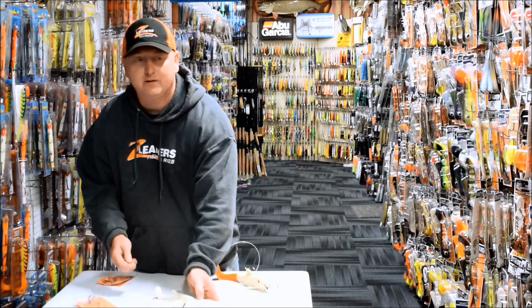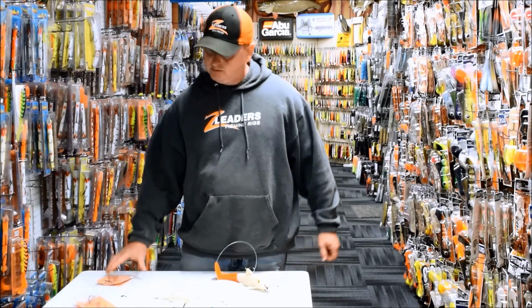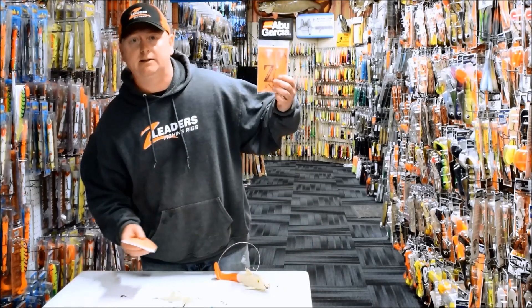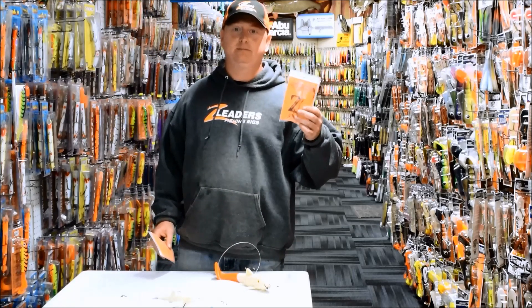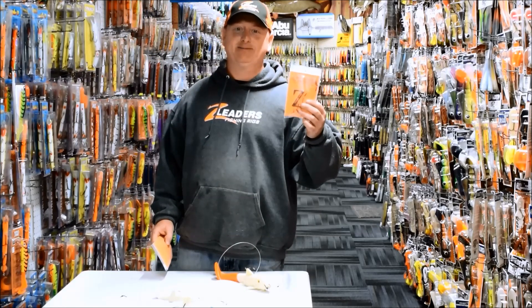So if you're looking to catch more fish this fall, get yourself some Z-Leader Sucker Rigs at the Muskie Shop. You'll definitely put more fish in your boat and put a smile on your face. Good luck this fall.